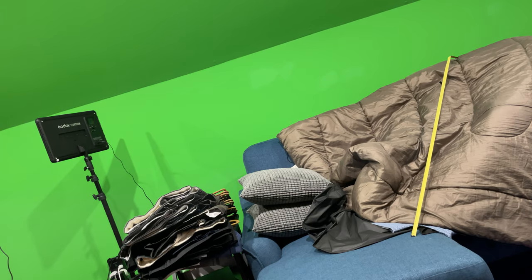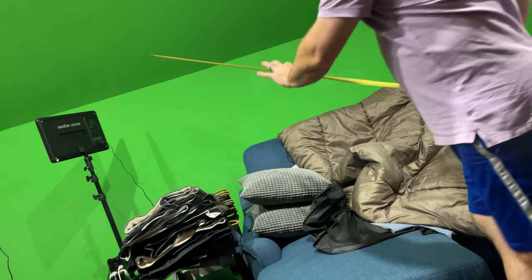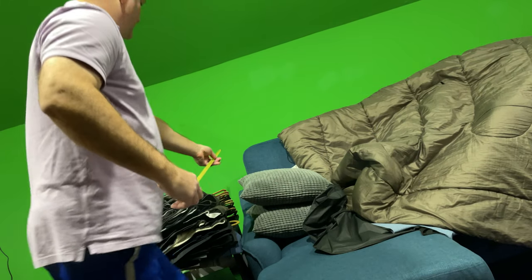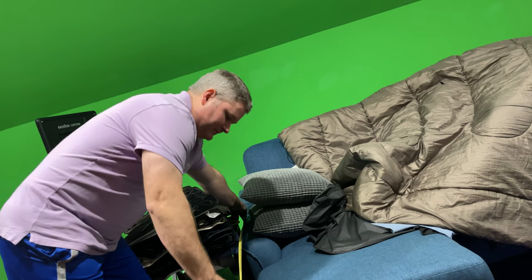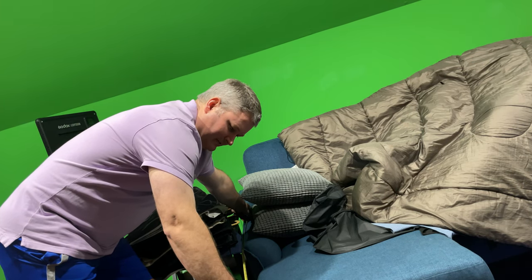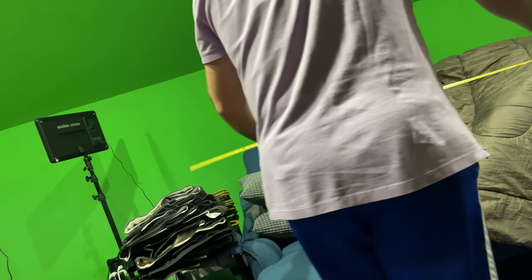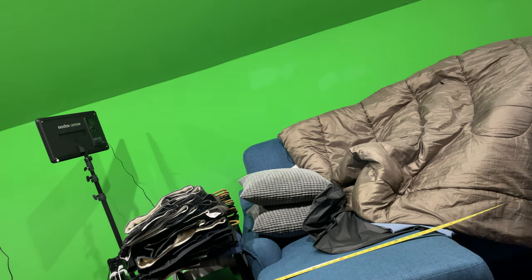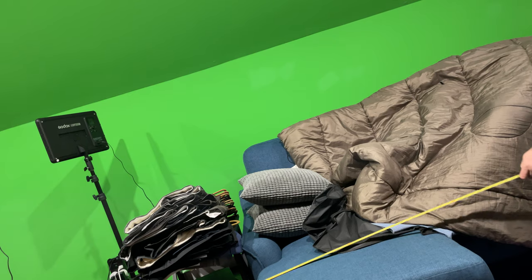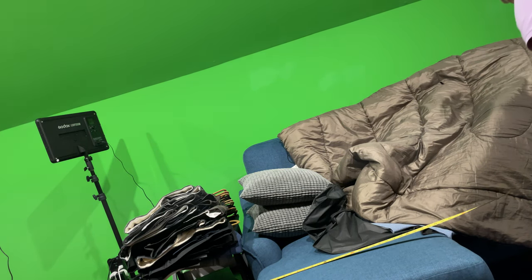Now we're going to measure from side to side. The depth of the Ashley Jarreau chaise sleeper sofa — from the back of the sofa to the front of the chaise piece — is about 51 inches. Now as far as how wide this is, I'm going to measure that. The width is approximately...